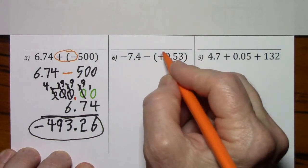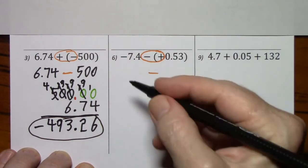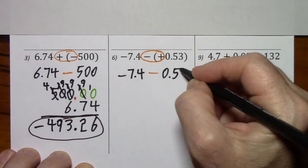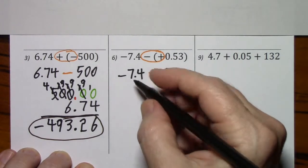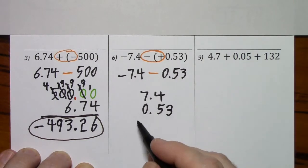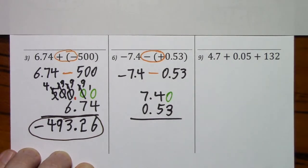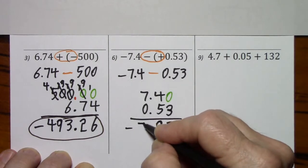Again, two signs in front of a number — I use the rules of multiplication. Negative times positive is negative. Bring down whatever I haven't touched — the negative. Here the signs are the same, we'll be adding and the answer will be negative. Again, I like to put the larger number on top. Careful to line up the decimals. I'm going to put this zero in just as good practice. I know our answer is going to be negative. So there we go.